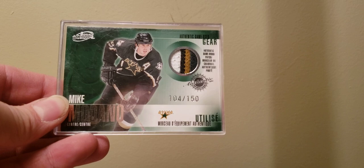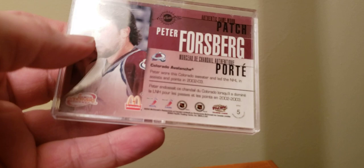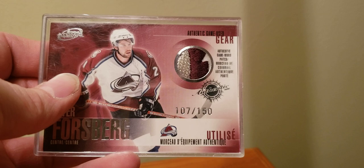And then Peter Forsberg — one that's eluded me. I've been on it three or four times and it went higher, and this one finally went like under $25. I think people get semi scared off because they see McDonald's and they see like 'to 150' and they're like ah, that's a pretty easy thing to find. Yeah, okay — keep thinking that. So happy to get those.